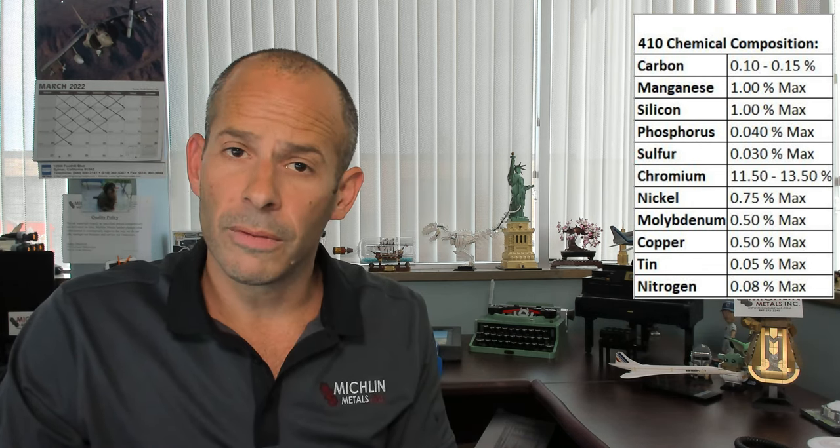The machinability rating is 54%, based off the baseline alloy 1212. We have some chemistry to cover today — check the link in the description and head over to the website for more detail.